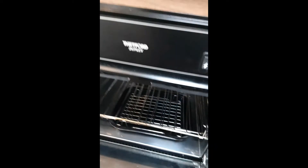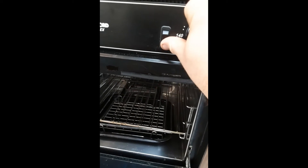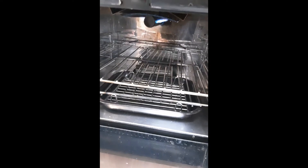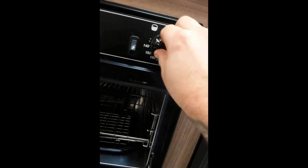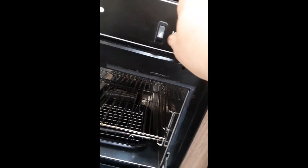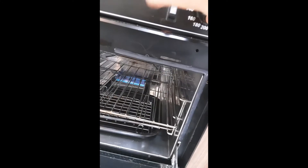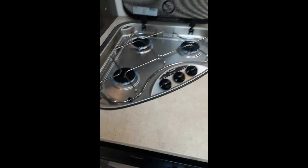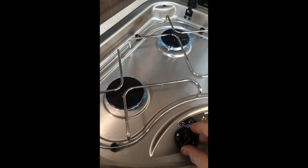To use the grill, you have a knob here — push it in to the right. As you can see, the grill is working. Turn the knob to switch it off. For the oven, push the knob in to the left, anti-clockwise, then push it in and hold the button — the oven is lit. All three burners are working as they should.